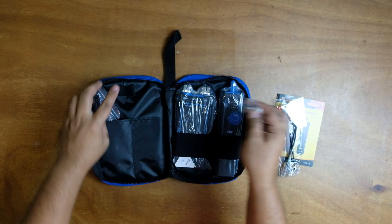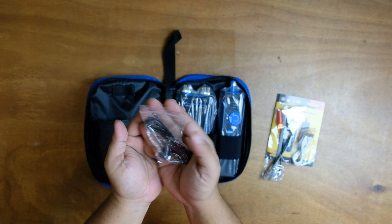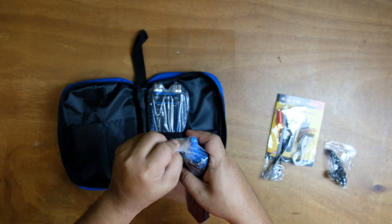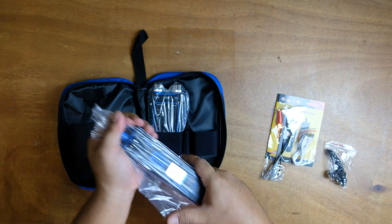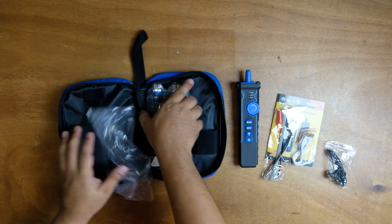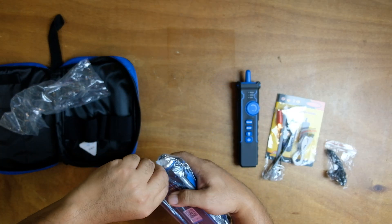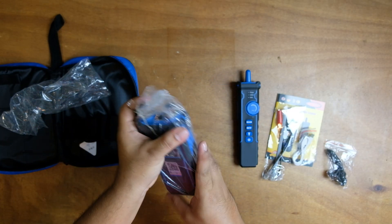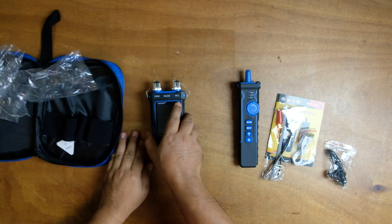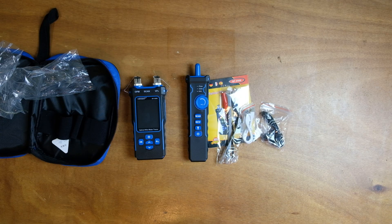Cable scanning utilizes an anti-jamming receiver with adjustable sensitivity to accurately trace and locate target cables, even within bundles or group walls. Port flashing sends signals to connected cables, causing corresponding ports on network devices to flash, facilitating quick identification of connections. Length measurement measures the length of Cat5 and Cat6 cables up to 200 meters, aiding in cable management and troubleshooting.